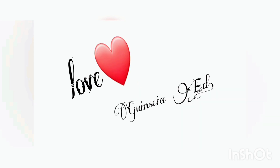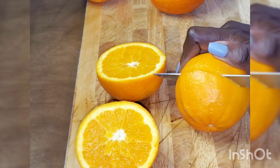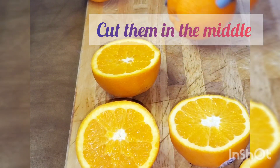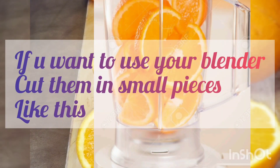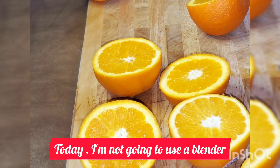Let's get started. As you can see guys, I'm going to cut each orange in half. If you have a small juice press you can do it like this — cut them into smaller pieces. I'm cutting them in half because I have a small juice press.